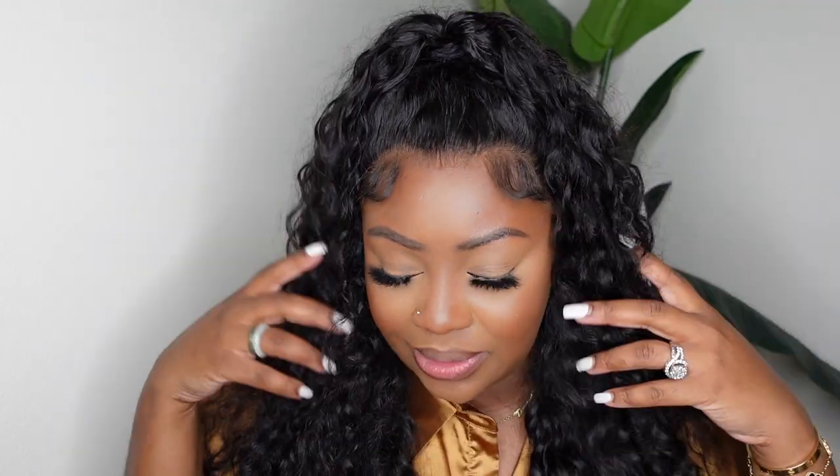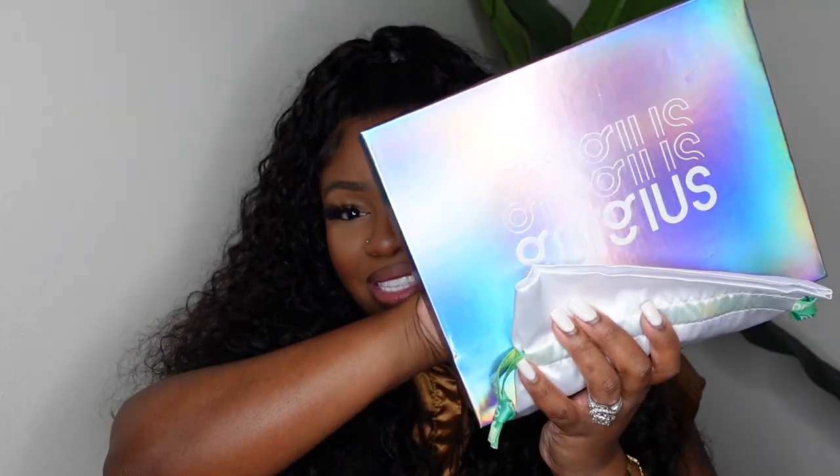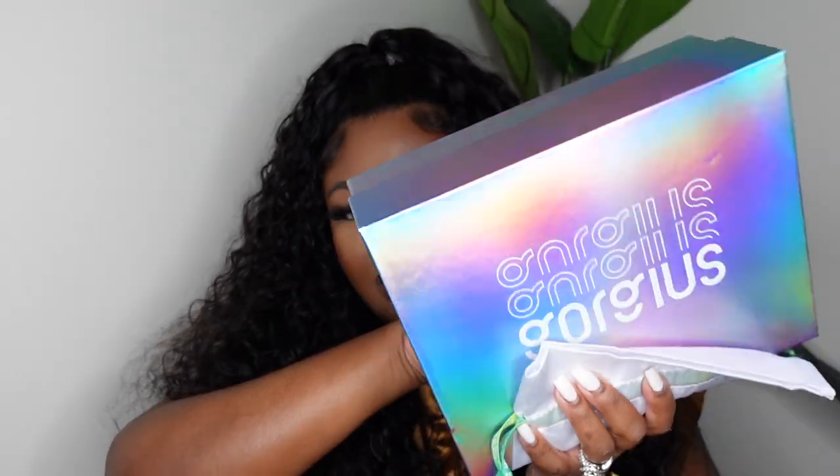Thank you guys so much for tuning in today. I'm going bohemian today so I did this beautiful half up half down vibe. You guys can see I did the cute little Instagram style baby hair and this one did come courtesy of Gorgeous Hair.